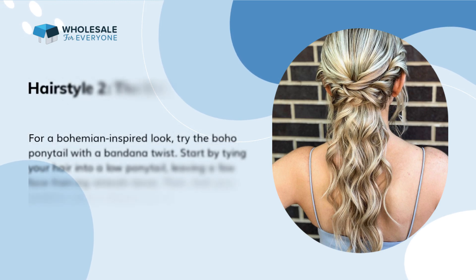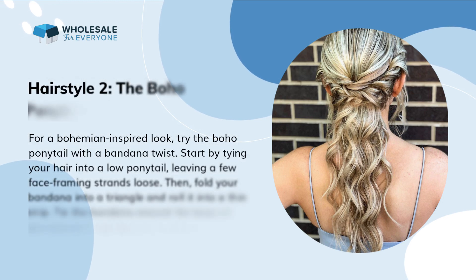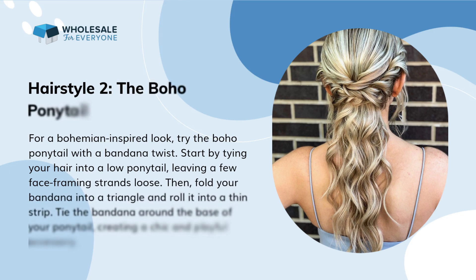Hairstyle 2: the boho ponytail. For a bohemian-inspired look, try the boho ponytail with a bandana twist. Start by tying your hair into a low ponytail, leaving a few face-framing strands loose. Then fold your bandana into a triangle and roll it into a thin strip. Tie the bandana around the base of your ponytail, creating a chic and playful accessory.